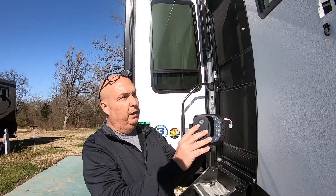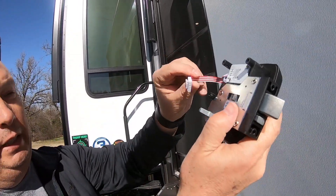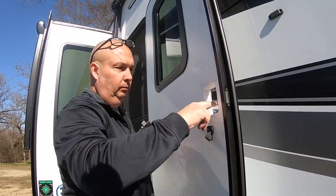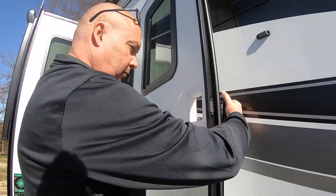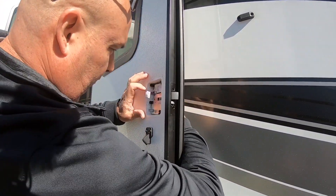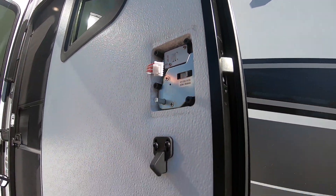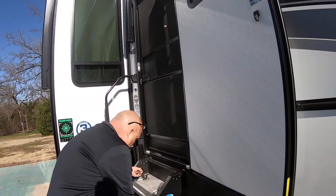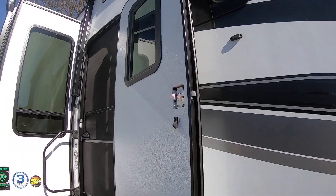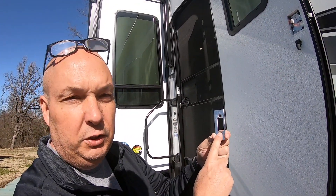Next, take the new lock and put it up into place. Make sure the wire harness comes through — you don't want it up behind, because this is what hooks to your back piece and gives you the power. Fish your wire through and it will hold itself in place. Then grab the striker plate and two screws. When you look at the striker plate, it has a thin edge and a thicker edge — make sure you note which direction yours was installed.